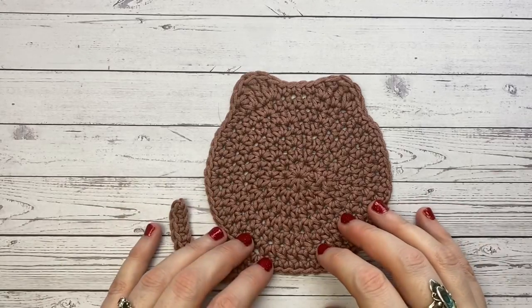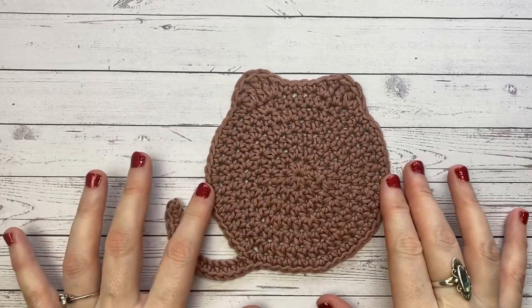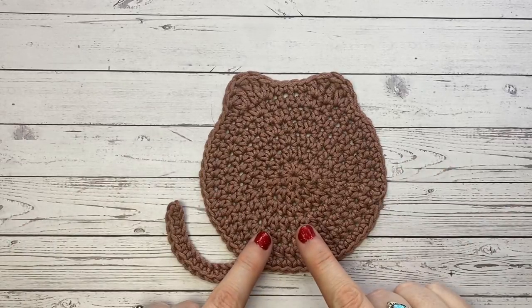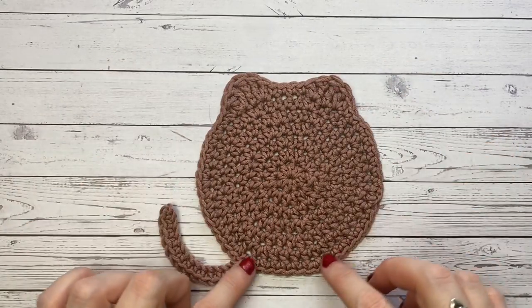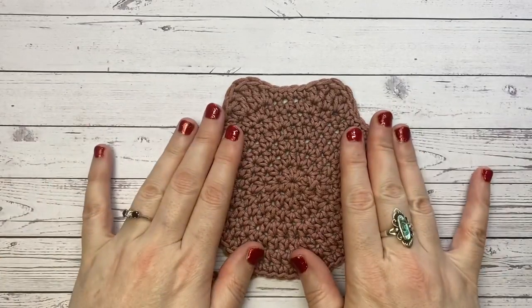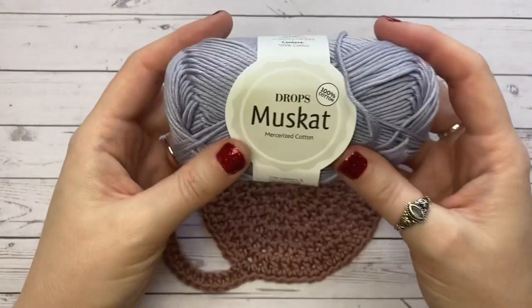Welcome back, happy hookers, and welcome to day nine of 12 Days of Coasters. Today we're going to be looking at how to make this cat coaster. We're going to use a half double crochet for our circular base, and then on the final round we'll be adding the lovely little ear detail and the tail detail.